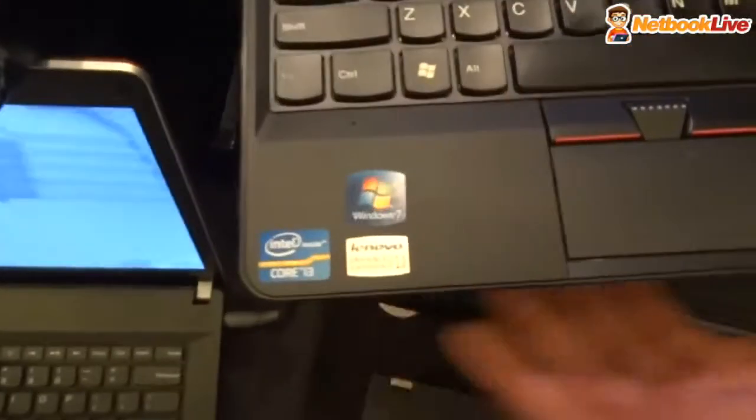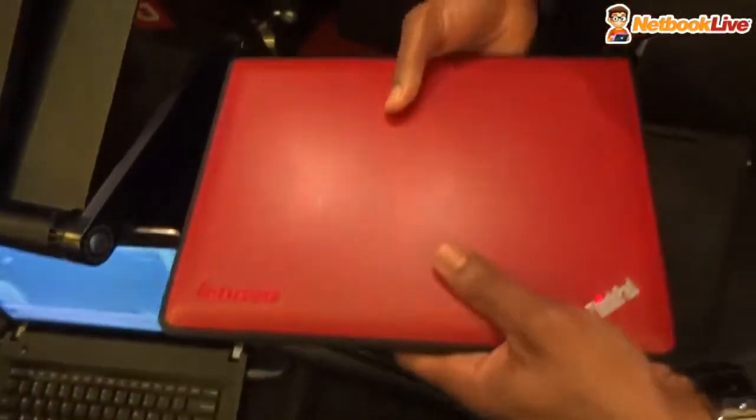It features Intel Opticore processors. The touchpad experience is great.